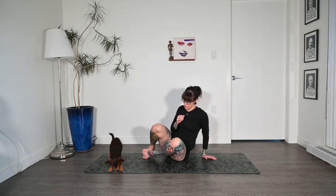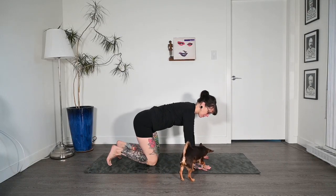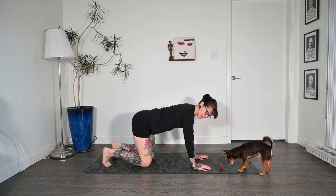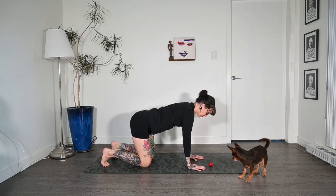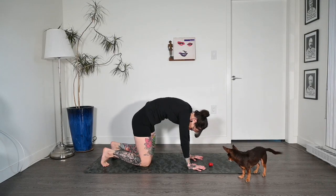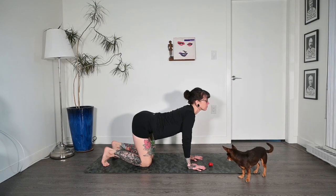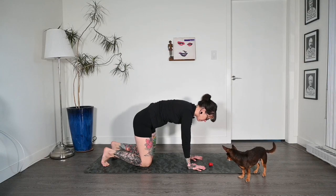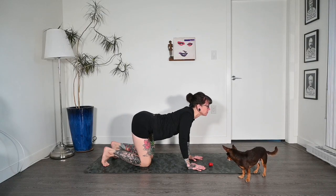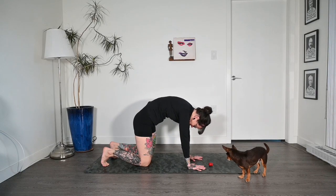Let's come to cat-cow, rolling over onto all fours. Hands underneath shoulders, knees underneath hips, toes are tucked. Inhale, drop the chest, look up. Exhale, round it all out. Again — inhale, drop the chest; exhale, round. Two more like that on your own breath, dropping the chest on the inhale, arching the back, looking up, then exhale and round it all out.